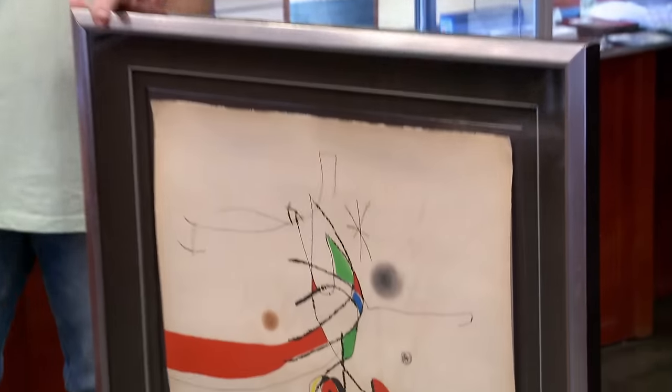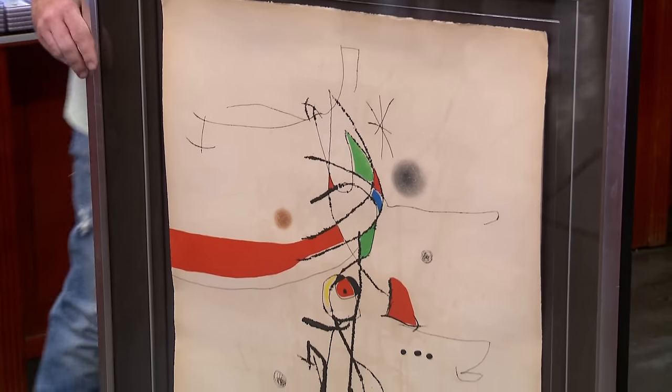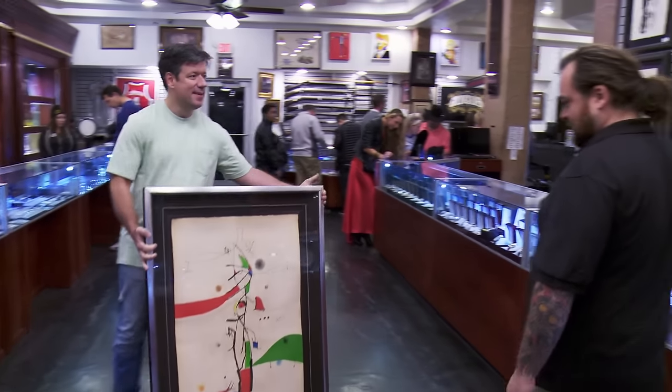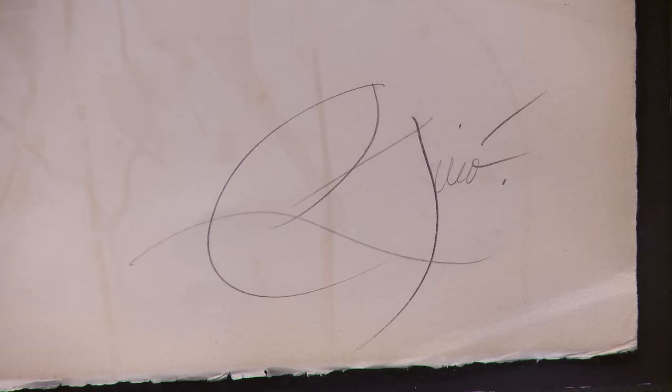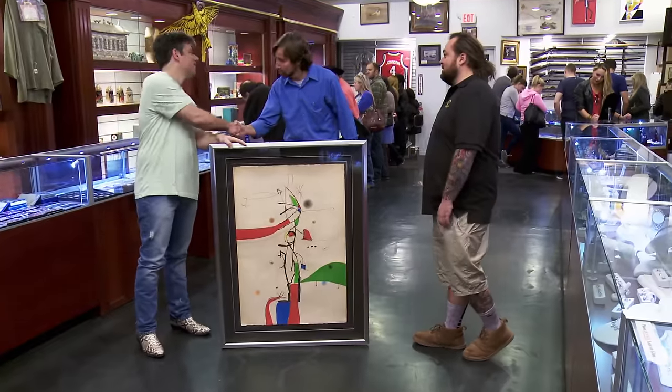I'm a little nervous to hear what the expert has to say, because I don't have a good baseline to know what it's worth, and I'm also unsure if it's truly authentic. A guy came in with a piece by the artist Joan Moreau — it's a beautiful etching, but I'm concerned Moreau's signature just doesn't look right. So I called in my favorite art expert, Brett, to come help me out.